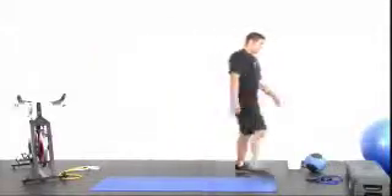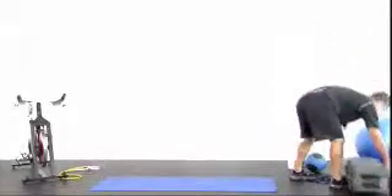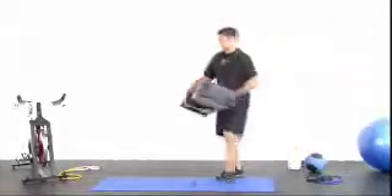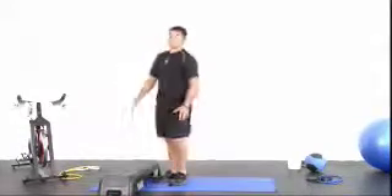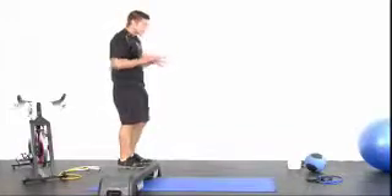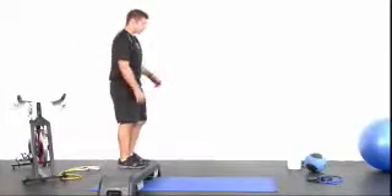Stepper, bringing the stepper back in. One leg, landing, trying to keep a steady pace, healthy landing, absorbing it, not traveling past the toes, following all the tips you know about a regular squat. Here we go.